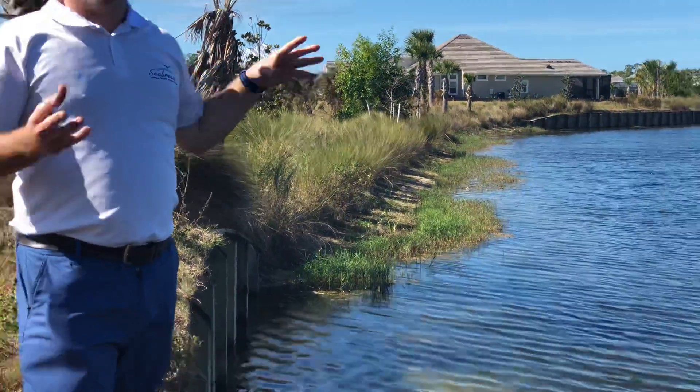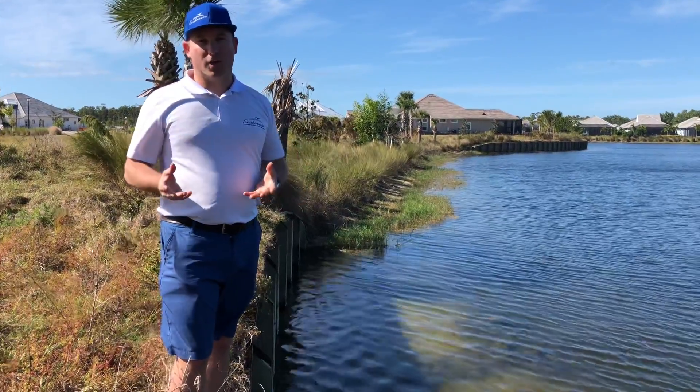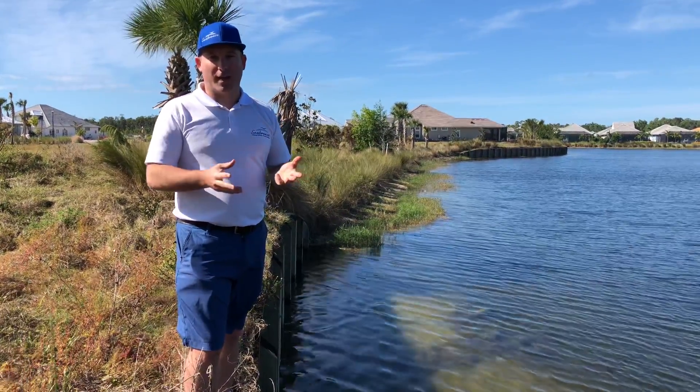We didn't install those. Had we installed this lake shore here during the new construction, I would have suggested a mid-species. Mid-species include Golden Canna Lily, Bull Tongue Arrowhead, Spike Rush, things like that.